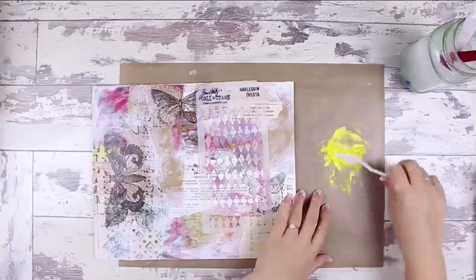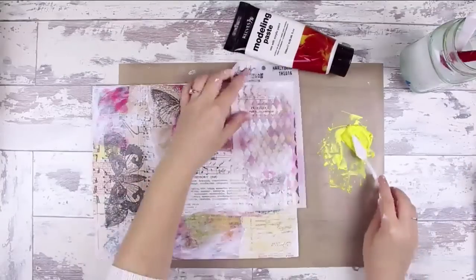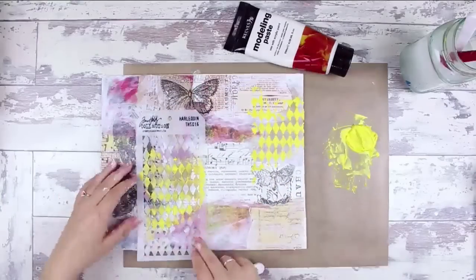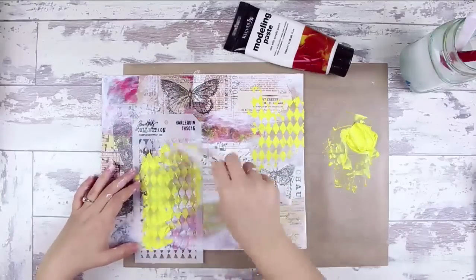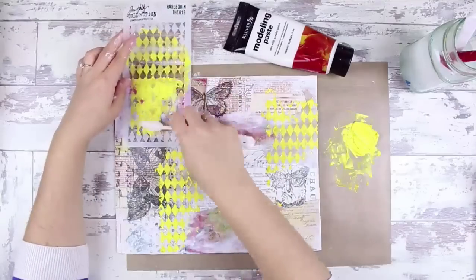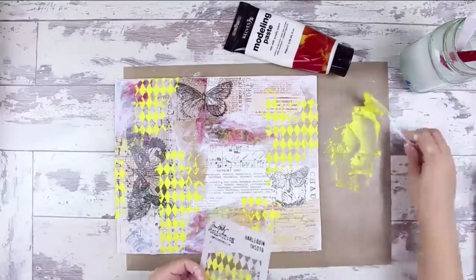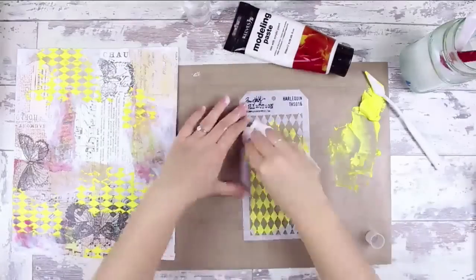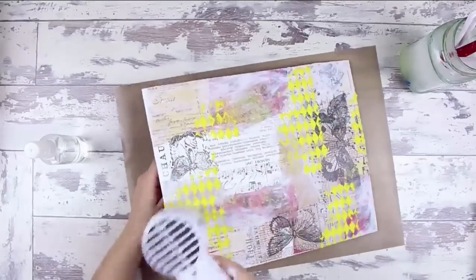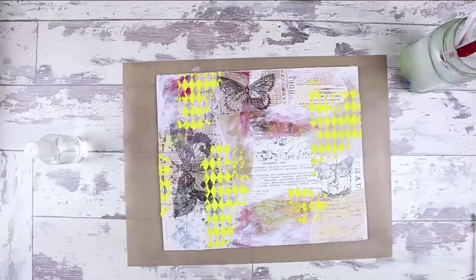I've moved on to adding some mustard seed distress paint to my Reeves modeling paste, then mixed it up with a palette knife and grabbed my harlequin stencil from the Tim Holtz collection. I began to just spread little thicknesses of it through the stencil onto the canvas board in various places, making sure that I always go up and down with the design so that it doesn't conflict with itself going in different directions — always keeping things vertical and horizontal.